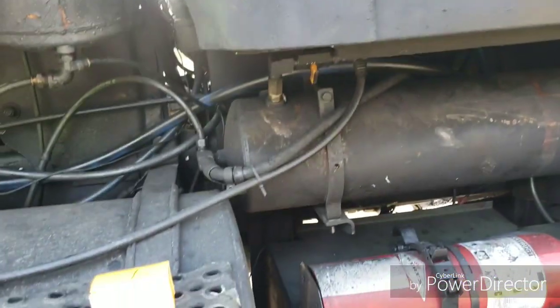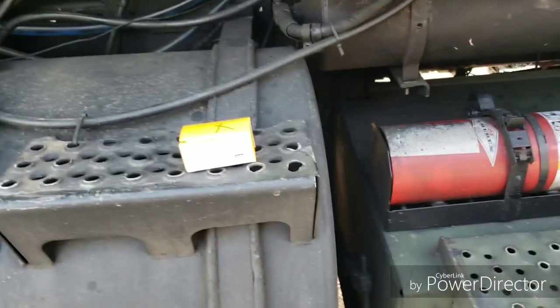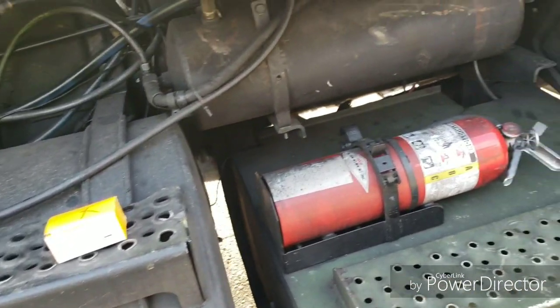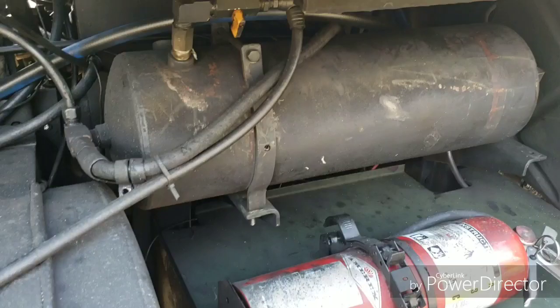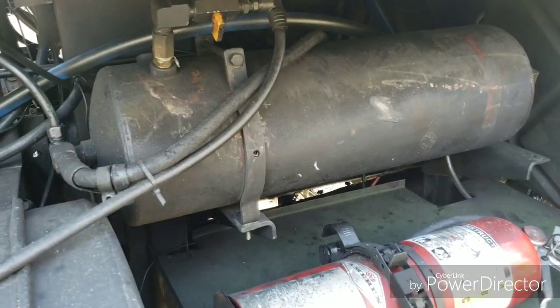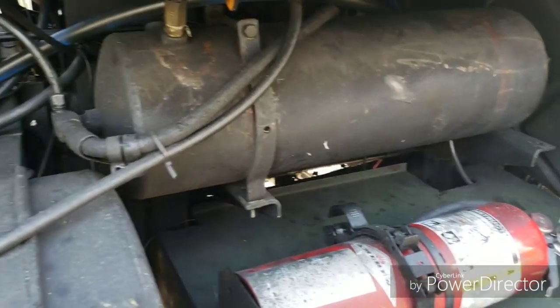I'm going to do a little air diagnostic video — helpful ways to get around air problems and figure out what's causing what. I've got one tank leaking down excessively. I'll go over a standard 939 truck here in a minute.